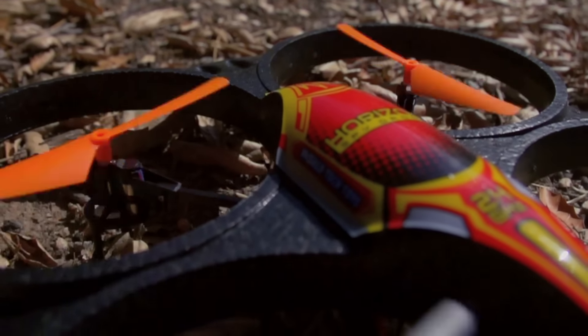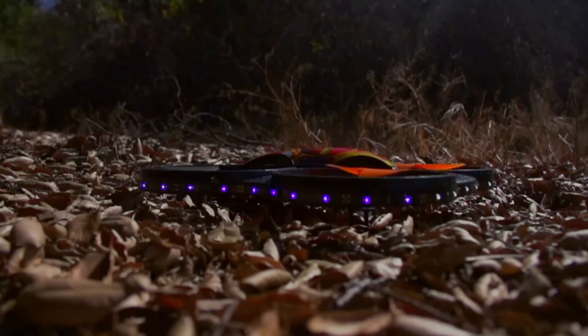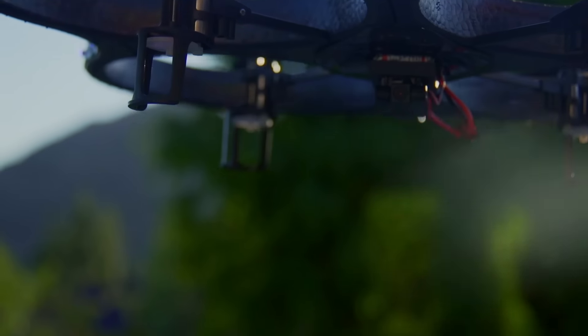World Tech Toys is proud to introduce the 2.4GHz Horizon Camera Spy Drone. With its integrated adjustable camera, you can capture remarkable aerial pictures and videos.